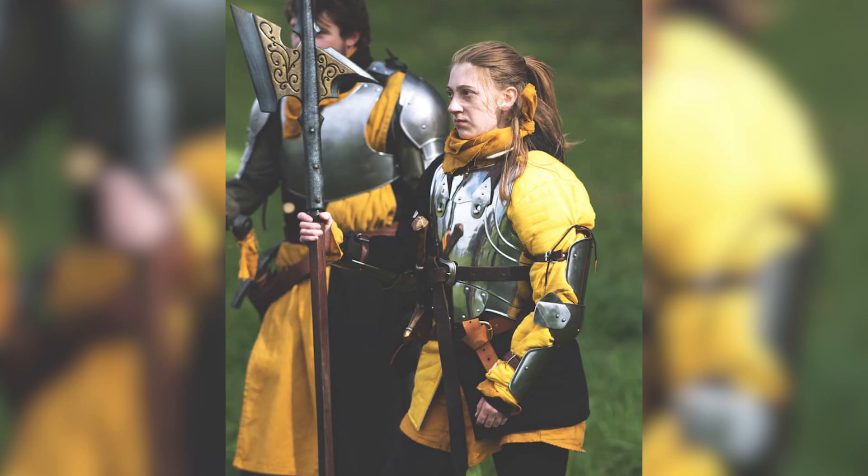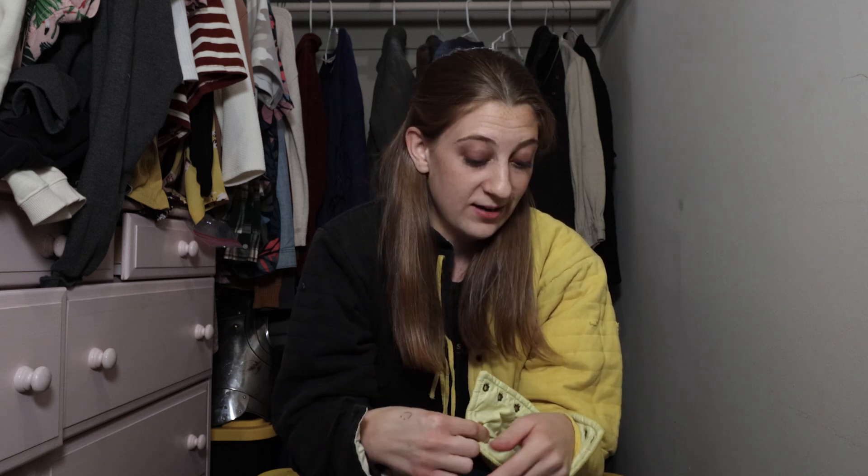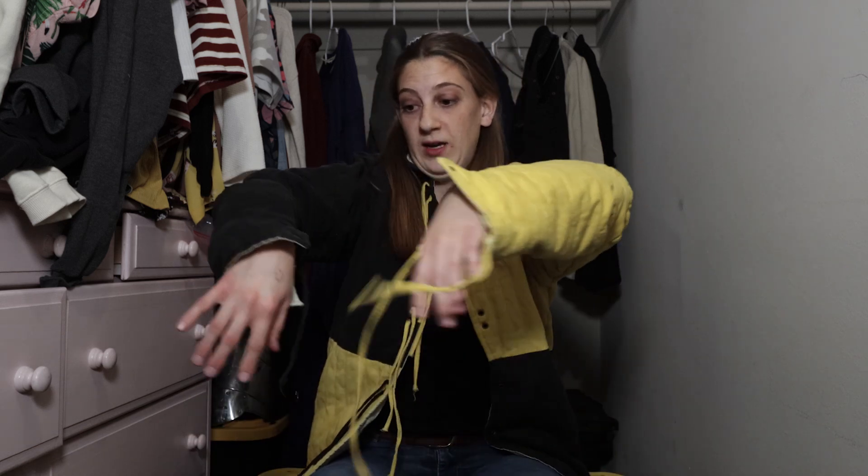I wore it during a LARPing event with Felon Fair back in 2020. So I have a love-hate relationship with this gambeson. I love it because it is very comfortable, it looks cool, and the fact that it ties in the front with ties on the sleeve makes it cool. The only problem is it can be inconvenient — the strings on the sleeves, if they're not tied properly and come loose, they get in the way when you're sword fighting, which is annoying. And if you need to switch the gambeson on and off quickly, it can be inconvenient because it ties.